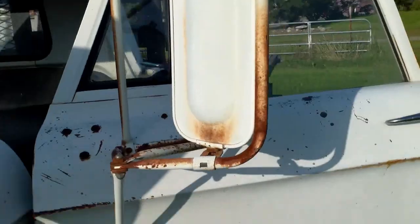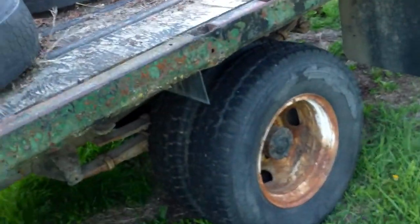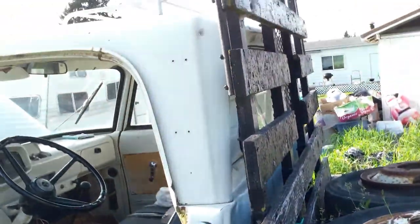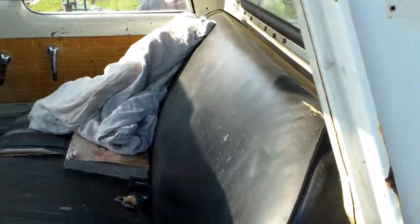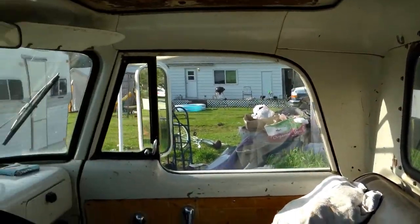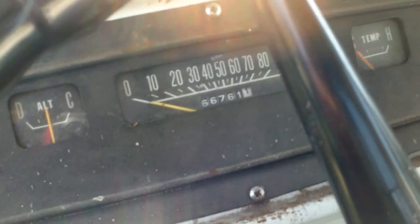Pretty good old truck. The guy just gave it to me for parts and I figured I'd try to get it running. It's all there — that's the inside. Old gauges.